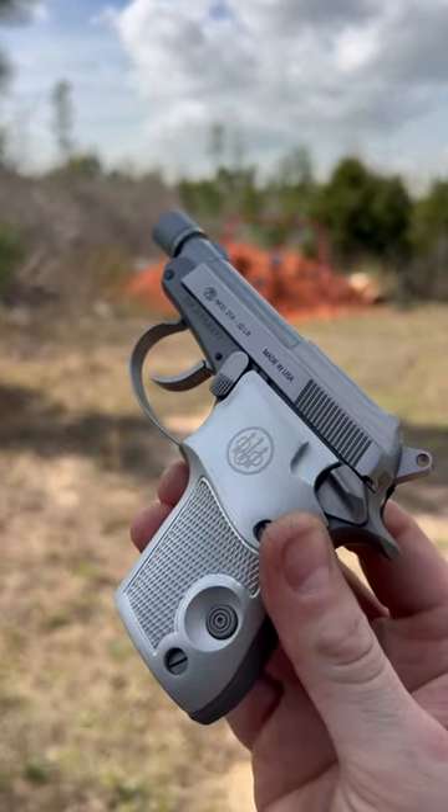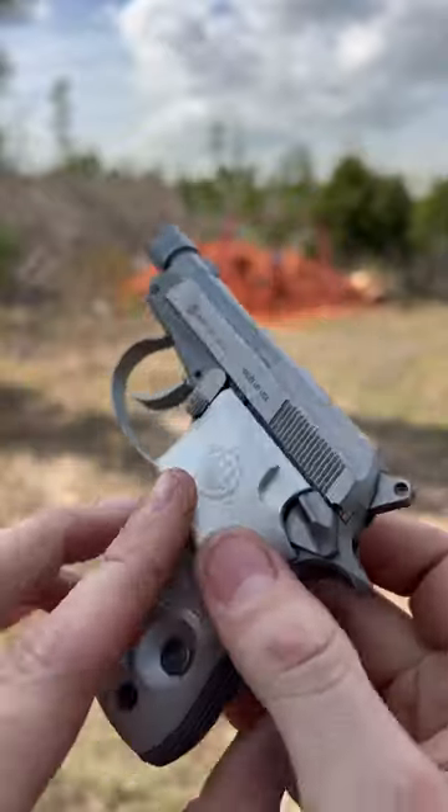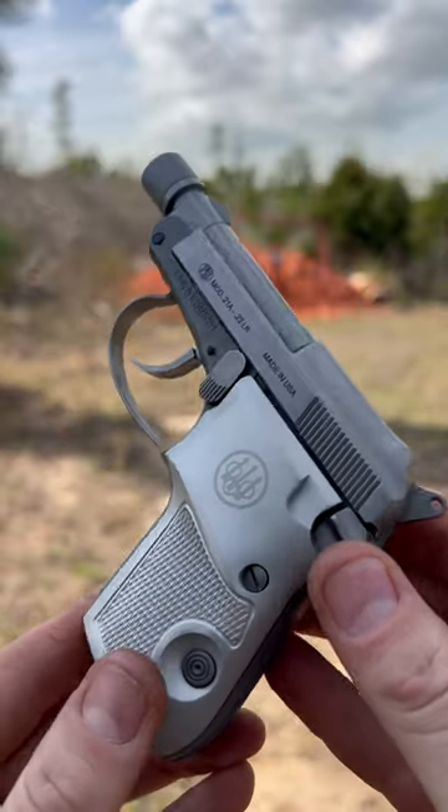I'm out here today with my little Beretta Model 21A, also known as the Bobcat. I've been interested in getting one of these ever since they came out with the threaded barrel model, as I have here. Since I have a can, I've been curious to see how they run with it.